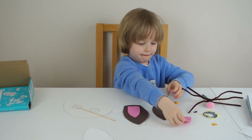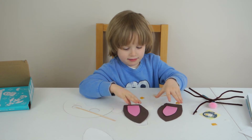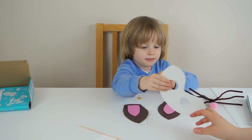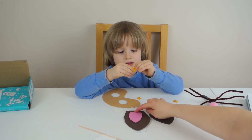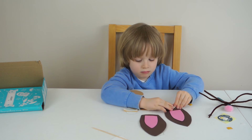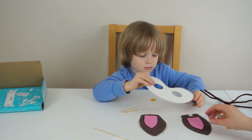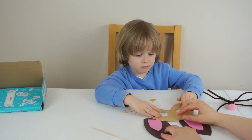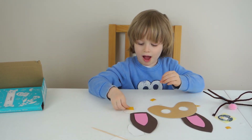Now you put the pink one on it. Very good. Now let's stick them on to your mask. Now I need more tape. Put your tape here and your tape here. Put it on to the other ear. Put it on to the other ear — right here. Now the other ear, put it here. Good.